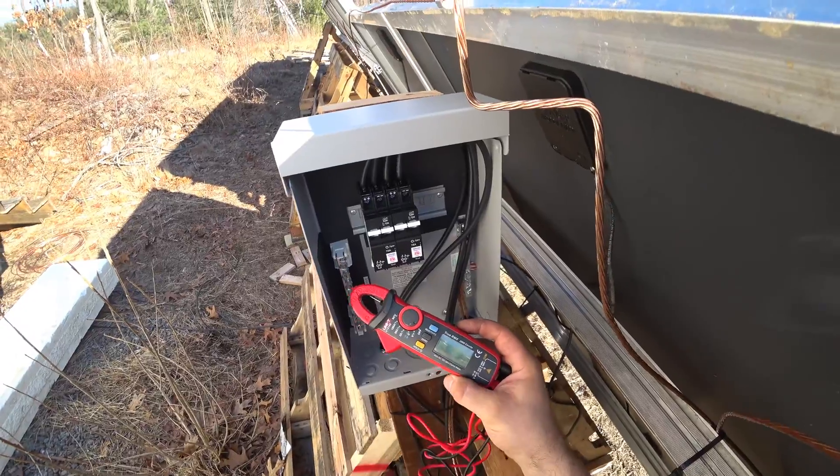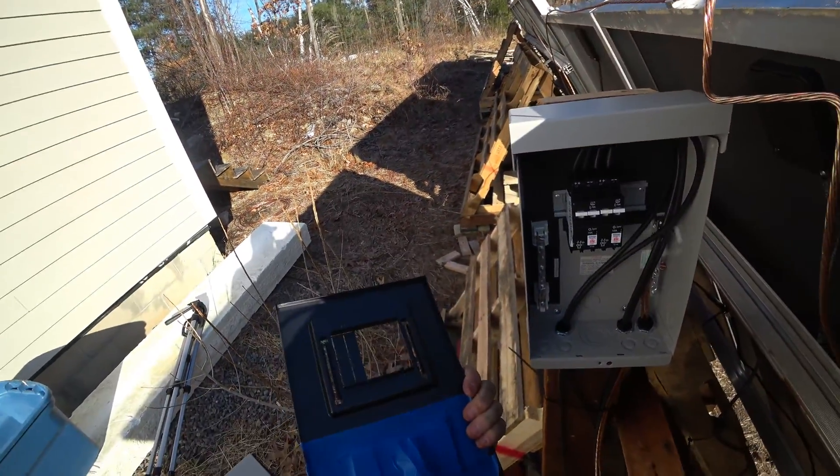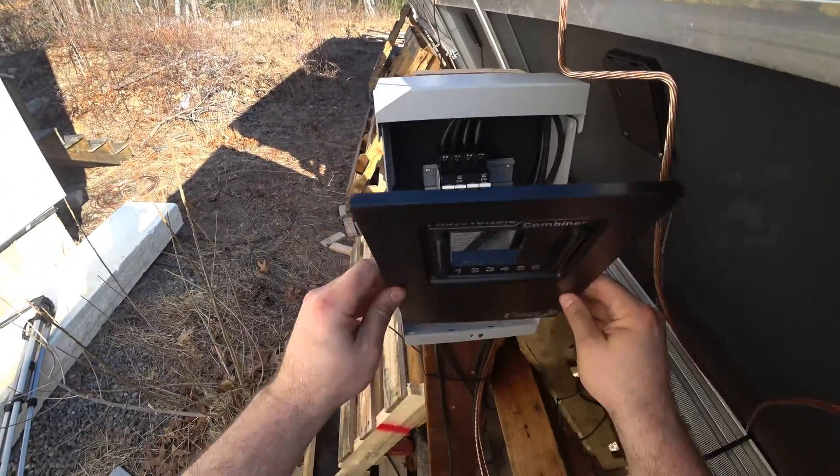If you want to pick up one of these for DC, I'll leave a link in the description below. Here's the cover and I actually taped that bus bar to the back of it so I don't lose that.